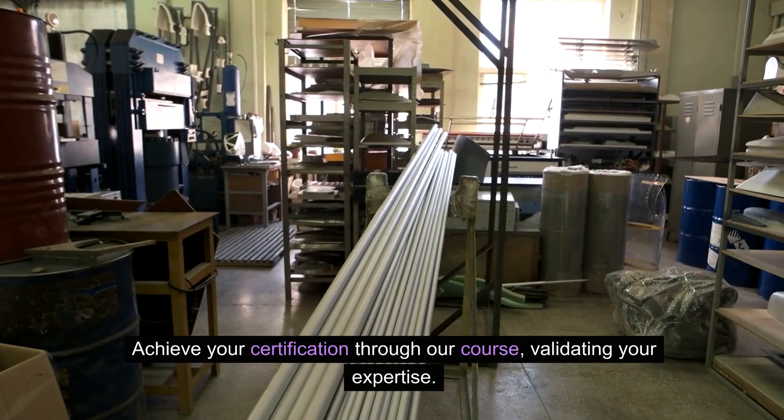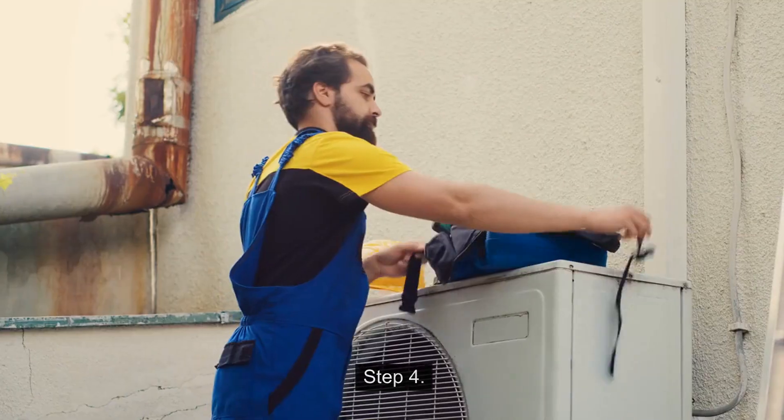Step 3: Achieve your certification through our course, validating your expertise.